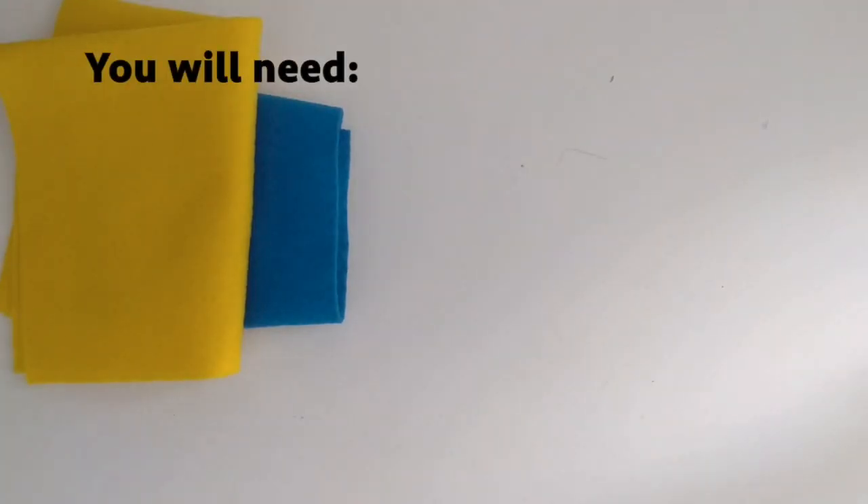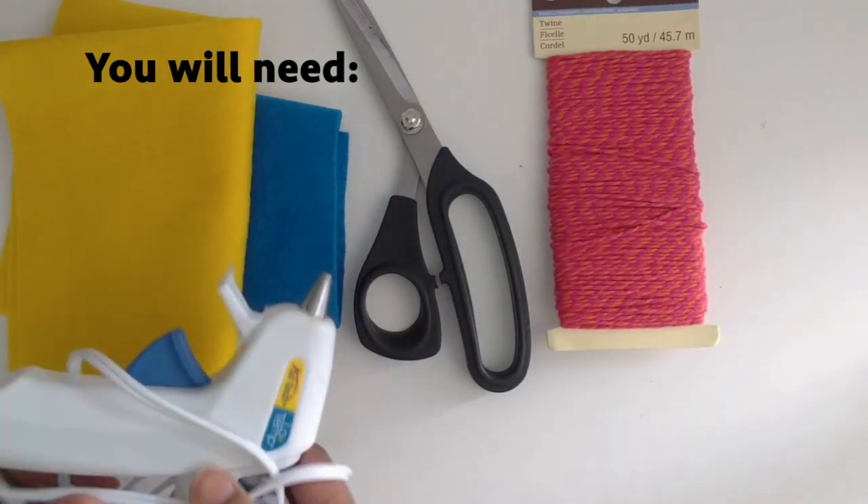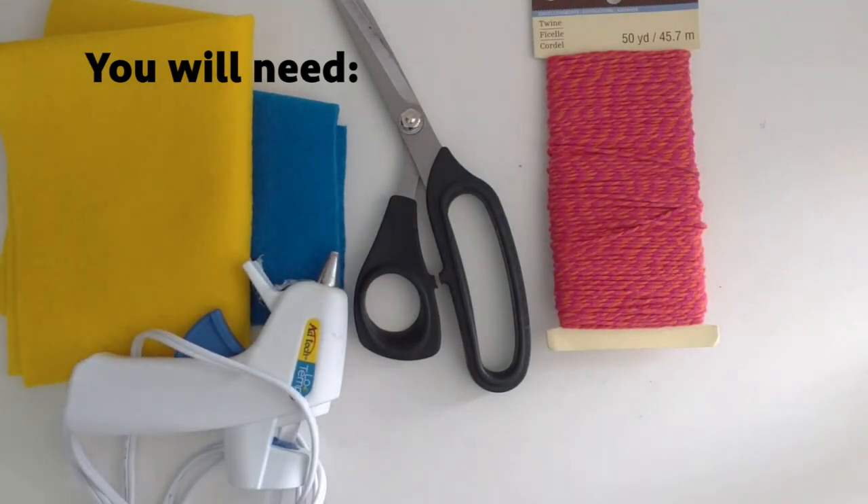You will need different felt colors to match your emoji, fabric scissors, twine or yarn, a hot glue gun, and some toy stuffing.